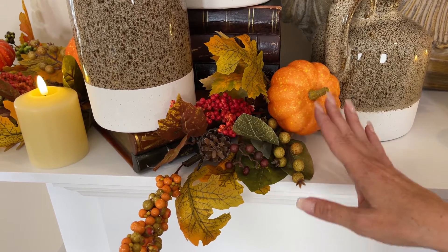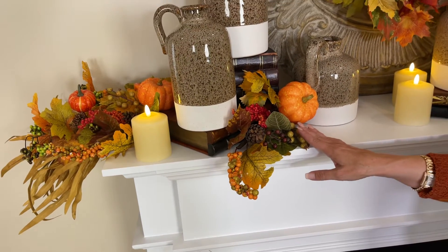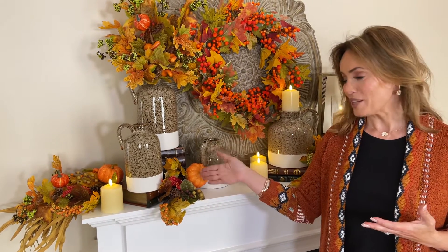You can use them in a vase, you can lay them down, you can mix them with your fall flowers, you can put them with your other fall leaves — whatever you want to do with these. It's so easy to add this beautiful combination of colors and textures for fall when you have the right pieces like that set of three.